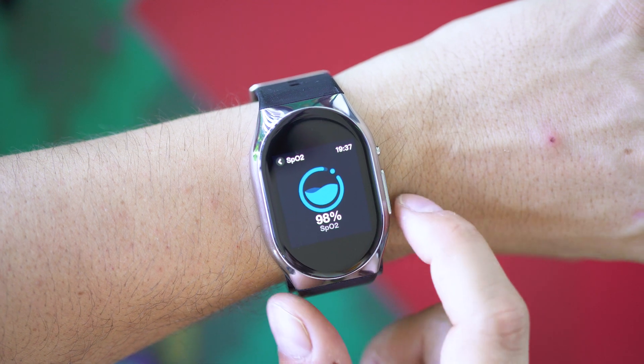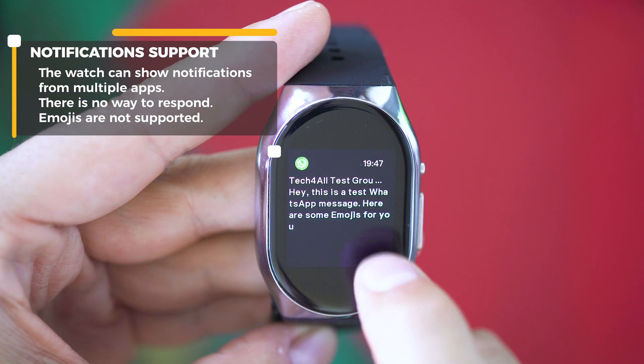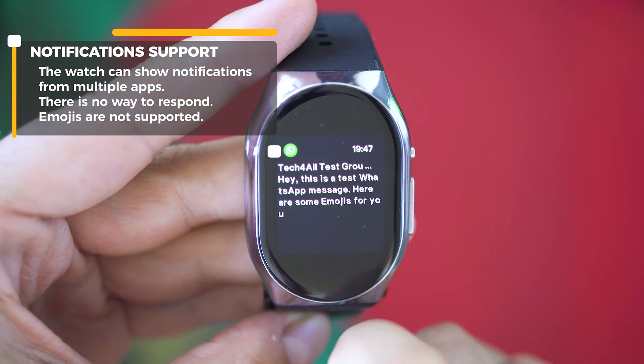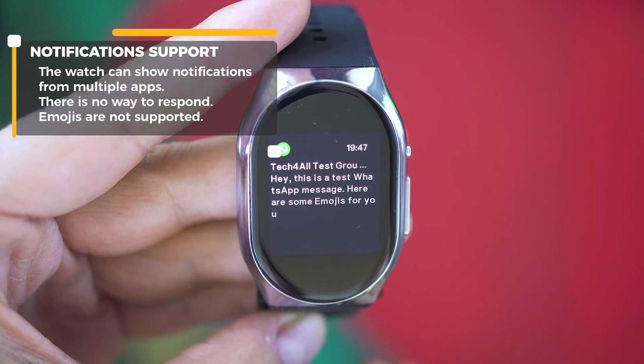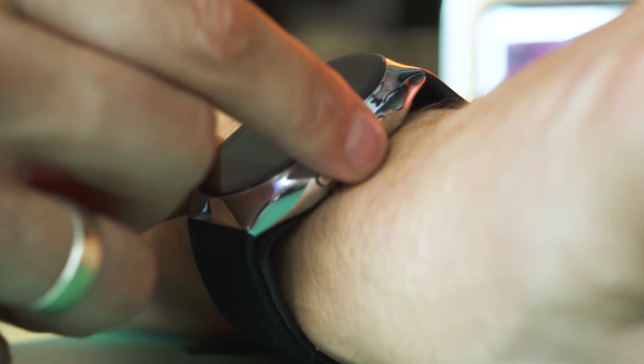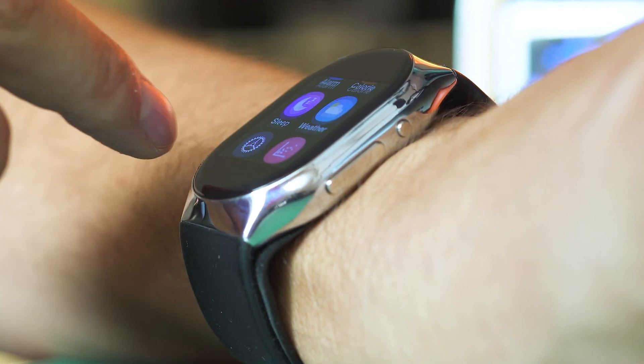Notifications are also shown — whatever you receive on the phone is going to pop up on the watch screen as well. No responses to these notifications are possible from the watch, at least. I like to rate products based on real life usage and assess the strengths and weaknesses, and for the few days I've spent with the BP Doctor Pro smartwatch...